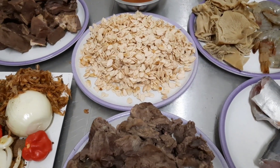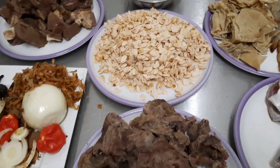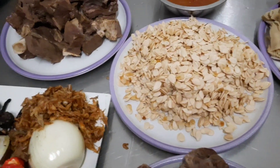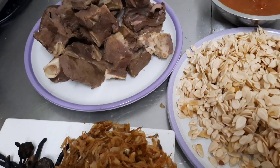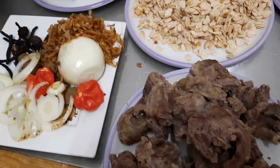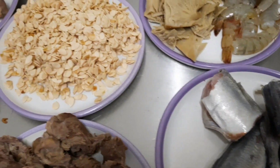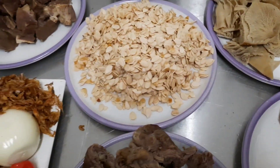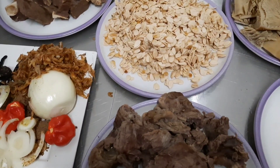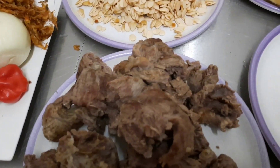Hi beautiful people, it's your girl Just Got Time — how are you doing? Hope you're doing great. Welcome back to my channel, my wonderful subscribers, my amazing YouTube family. Thanks so much for the lovely comments and for supporting this channel. Today's video is all about a goose pepper soup — I want to share with you guys the way I make my goose pepper soup.